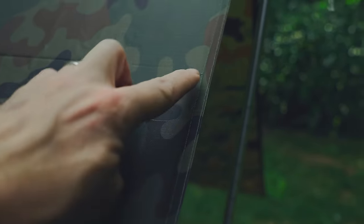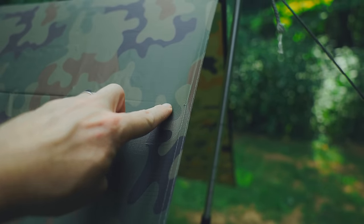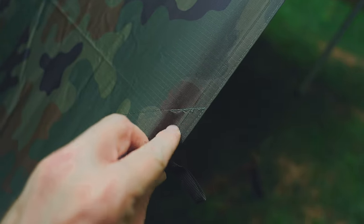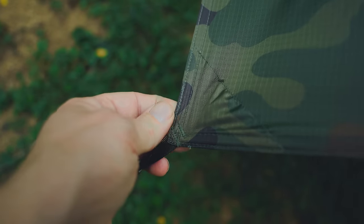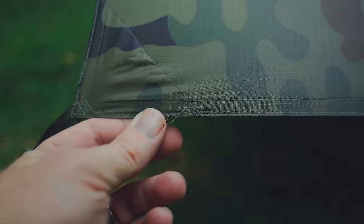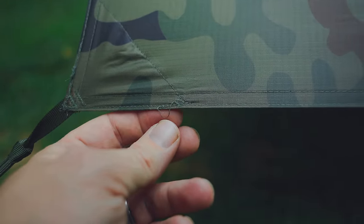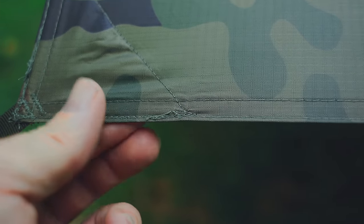Upon close inspection, I have to say that some of the stitch work looks pretty rough. You can see extra material here, and that doesn't look sharp. Going down further, there are some issues — and down at the bottom, more problems. Some of the stitch work is coming apart. Overall, it's not the worst I've ever seen, and for $65 I wouldn't complain. But for more than $65, this would be unacceptable in my opinion.